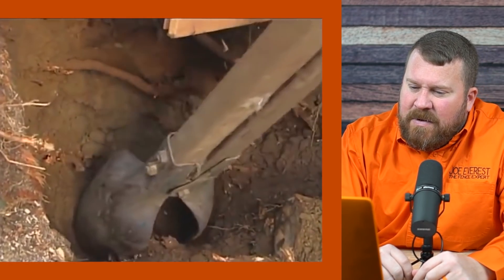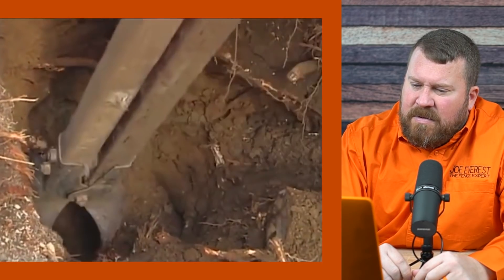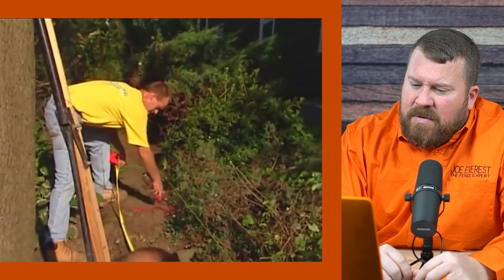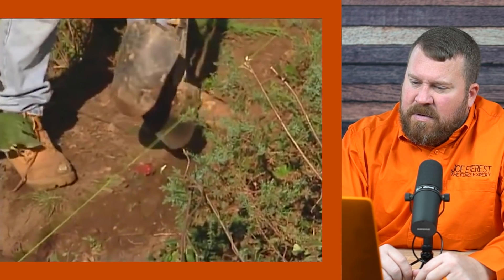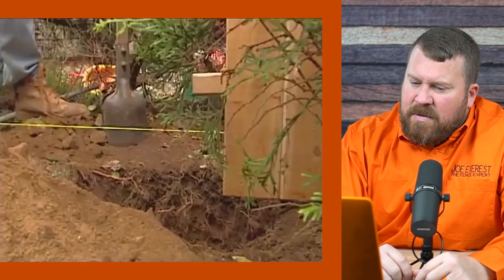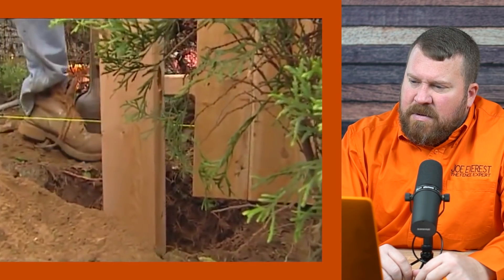These posts have to be dug to a 36-inch depth. Is the depth because of the frost heaves we encounter in cold climates? It's for the frost as well as stability of the fence. A six-foot-high fence needs a certain amount in the ground — it's generally one-third of the height set in the ground, so two-thirds above and one-third below.